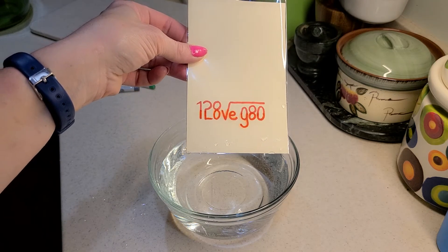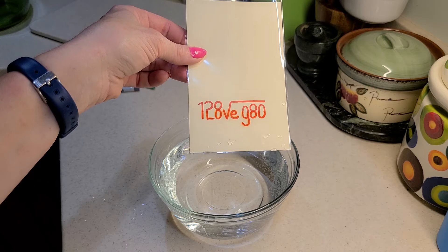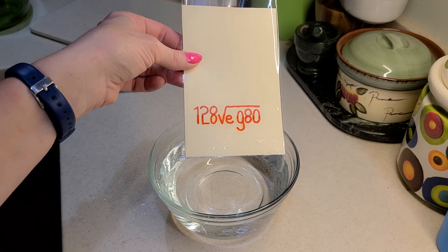So you can see that I have 1, 2, 8, a division sign, an E, a G, an 8, and a 0.